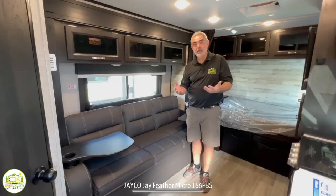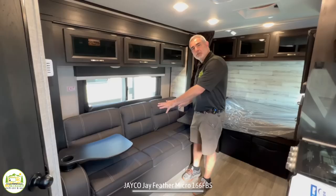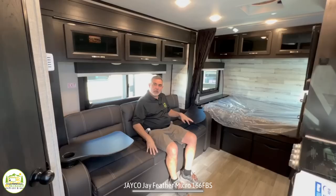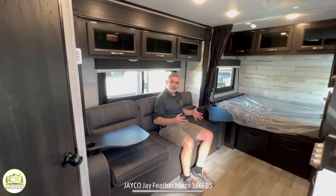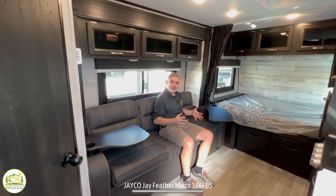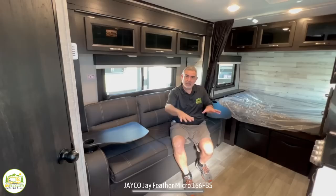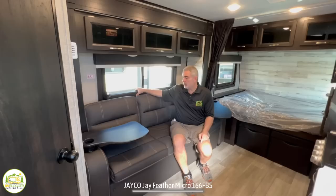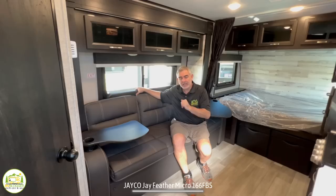Right across from the kitchen is the living area. The great thing about this living area is that it's set up to be multifunctional. It's a couch when you want it to be, and right across from here is the entertainment center. This can also serve as a dinette — they have these tables that fit into the cup holders and swing around, though they're not very stable. That's one option. The other option is a standalone table stored just behind the sofa that you can pull out and set up in front of the couch, or take it outside — use it wherever and however you'd like.